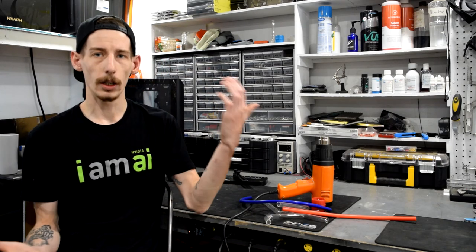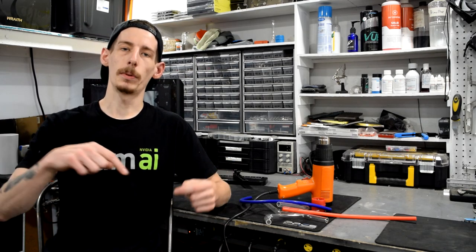We appreciate everybody for checking out this series and watching today's video especially. If you guys missed last week's video, we checked out the barrel bending tool — so lots of bending stuff. Let us know in the comments below what you might want to see next week because we definitely have more coming. Otherwise, I hope you all have a great day. Happy water cooling.